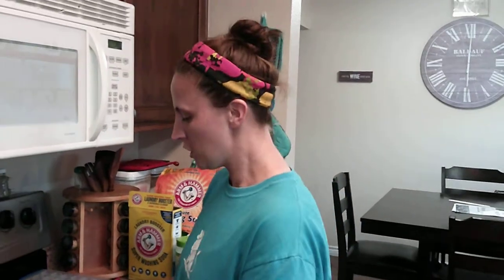Hey everybody, welcome back to our YouTube channel. Today we are making DIY dishwasher pods. Typically we'll do our dishwasher powder and just add some baking soda to do a Thieves hack for the Young Living dishwasher powder, but today we are doing just the opposite — we're going to add a little bit extra and make the pods, which is super amazing.